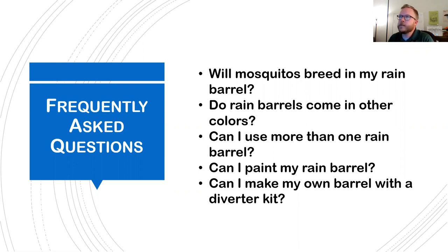Do rain barrels come in other colors? Not from us — they do at hardware stores and things like that, but we just have the black one. The black one is actually made of over 85% recycled plastic, and it's black because they dye recycled plastic all the same color and black neutralizes that.